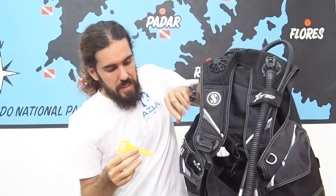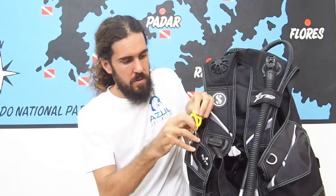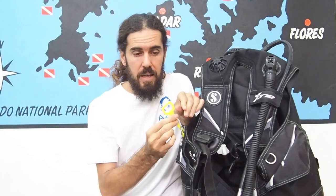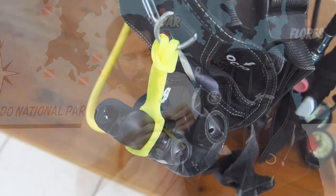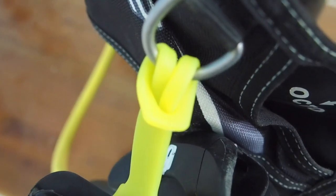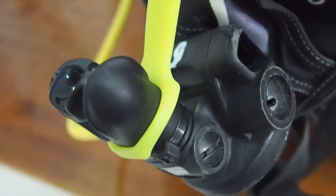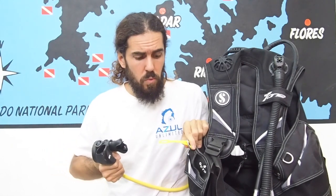The second way to secure your octopus is with silicone or rubber holders. They are really easy to place on any D-ring on the BCD — just put it through the ring, then open it and squeeze the mouthpiece inside. I'm not a big fan of those holders because they break really easily. They're plastic and we end up wasting plastic. They normally break when you release and pull the octopus from them, because as you can see you need to pull quite hard.